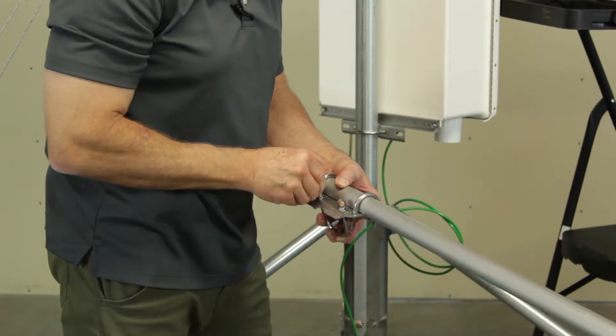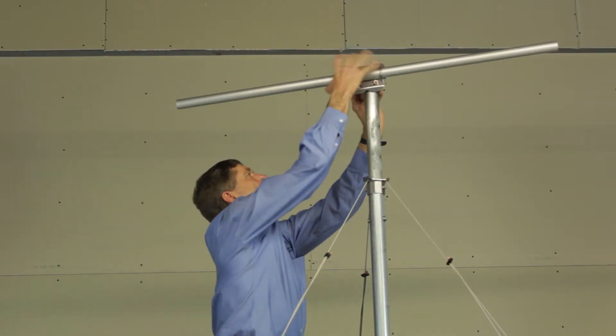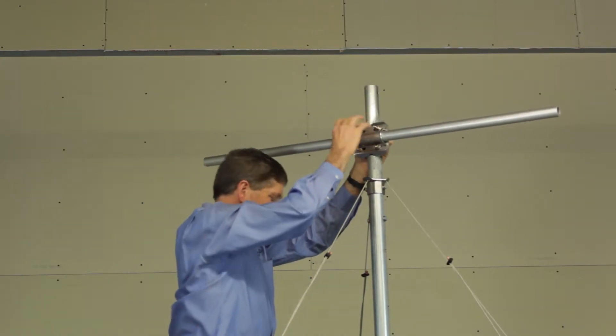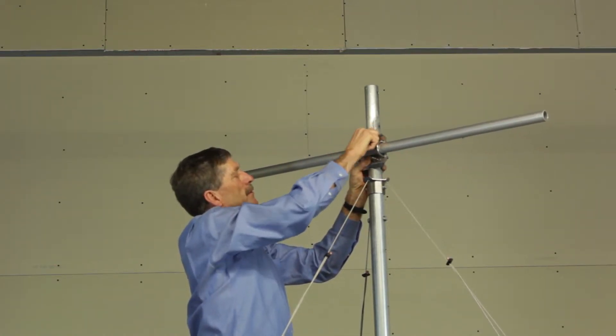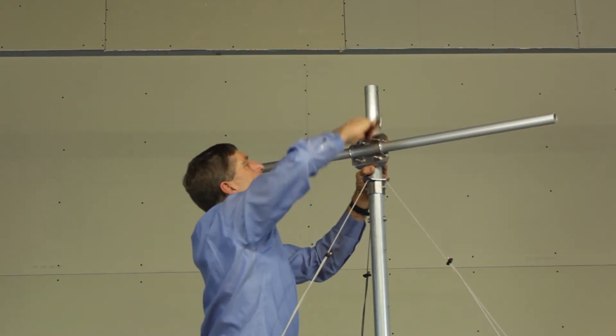The lightning rod must be removed prior to installing the cross arm in this manner. Slide the cross arm over the top of the tripod mast and lower it to the desired height and alignment. Fully tighten both U-bolts to secure the cross arm.